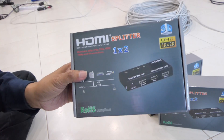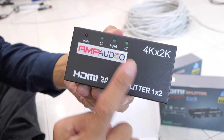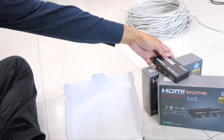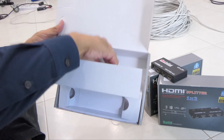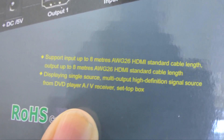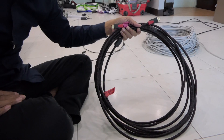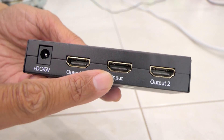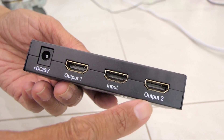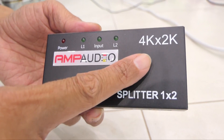Next, let's test the HDMI splitter. Let's open it up. We have the Amp Audio 4K x 2K HDMI splitter, a power adapter, and a user manual. What worries me is its maximum transmission distance of 8 meters — I am going to test it with my 10 meter HDMI cable. This is a 1 to 2 splitter, meaning one input can split to two outputs. It's powered by DC 5 volt and also supports 3D videos, 4K, and 2K videos.